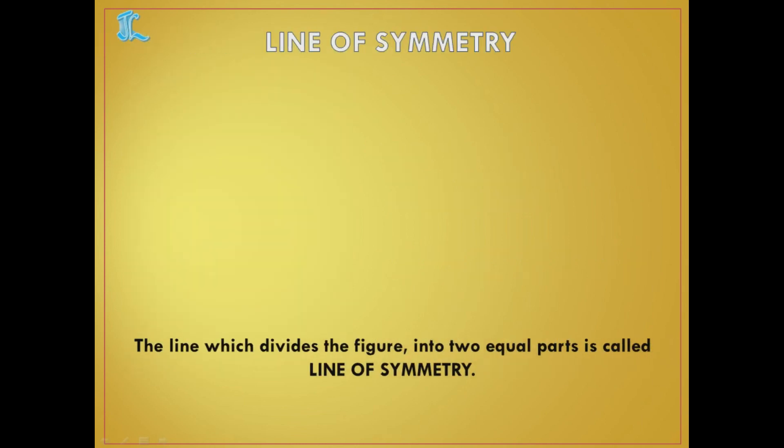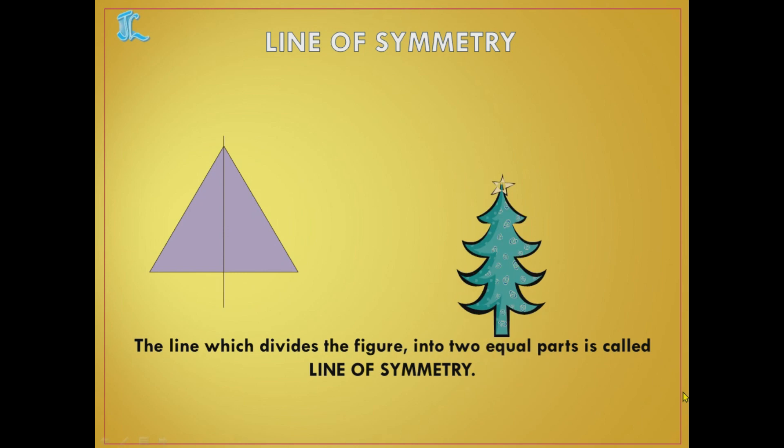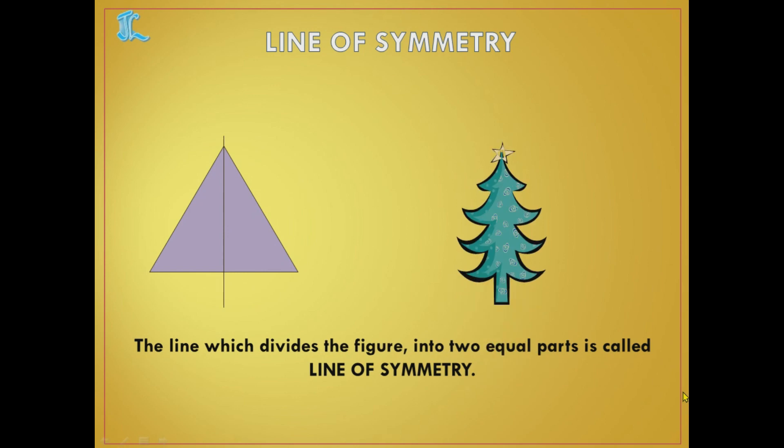Now, the line of symmetry: the line which divides a figure into two equal parts is called the line of symmetry. For example, I have taken one triangle. If I make a line in between and it divides into exactly two equal parts, then that line is called the line of symmetry.